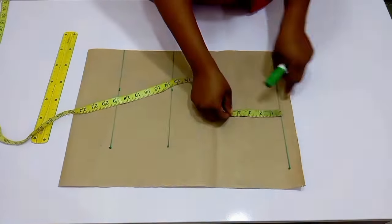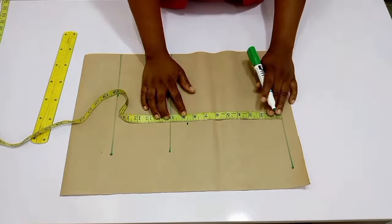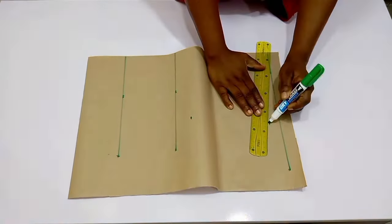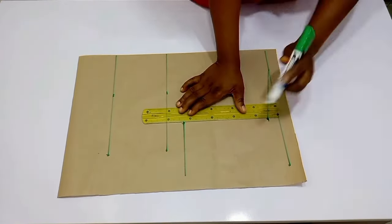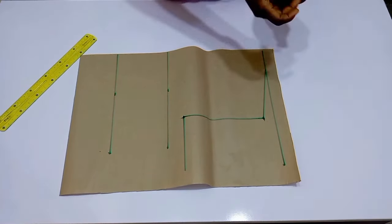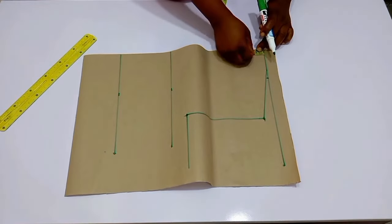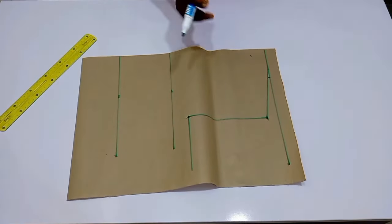Remember that the front length and the back length are usually not the same. From that shoulder line again, you're going to go down and mark out your chest line, then the shoulder slope, and connect the shoulder slope and the chest line — that will be your armhole depth.